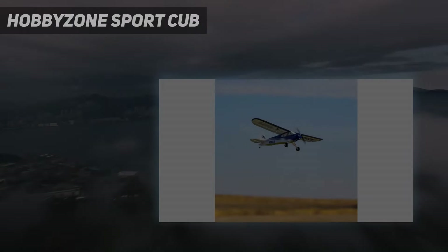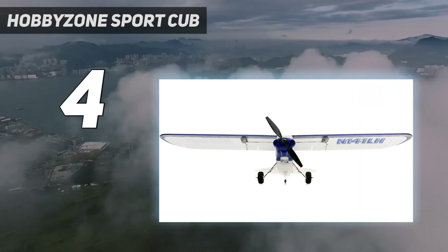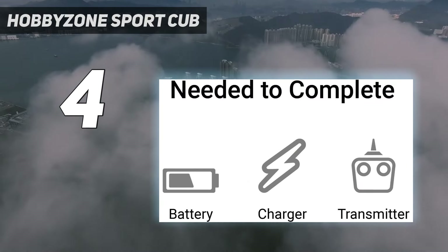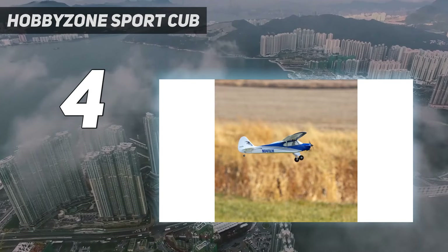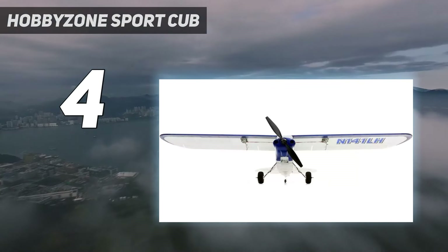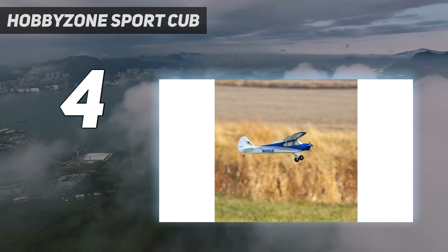Coming in at number 4: the HobbyZone Sport Cub. The HobbyZone Sport Cub S2 BNF Basic with SAFE stands out as an exceptional choice for beginners in the RC plane hobby, offering a unique blend of simplicity and advanced features. This model is a step below the top pick, the HobbyZone Carbon Cub S2 1.3M RTF Basic, in terms of size and power, but it excels in user-friendliness and affordability, making it ideal for new pilots. Key features include the SAFE sensor-assisted flight envelope technology.